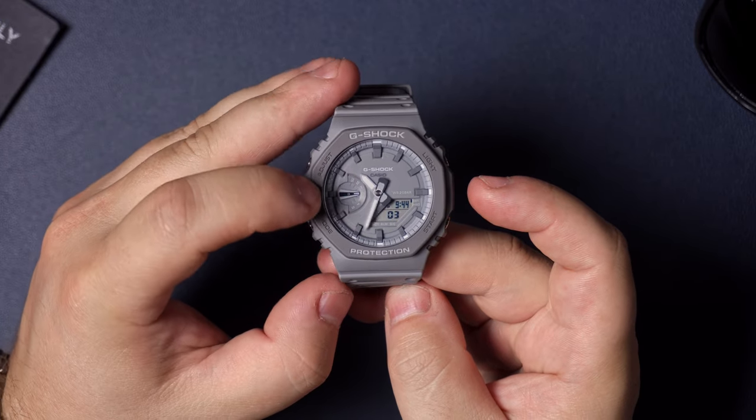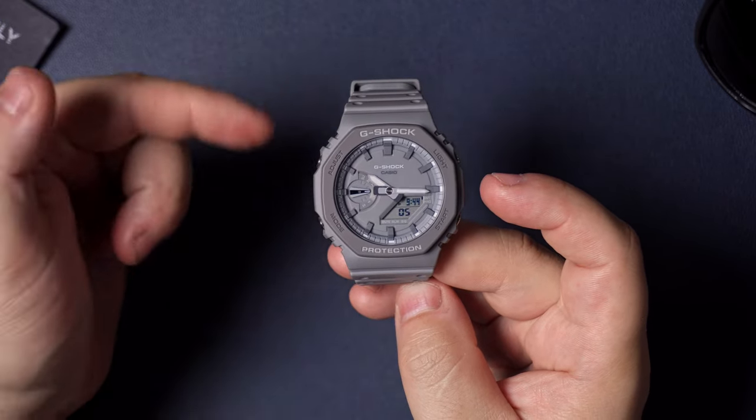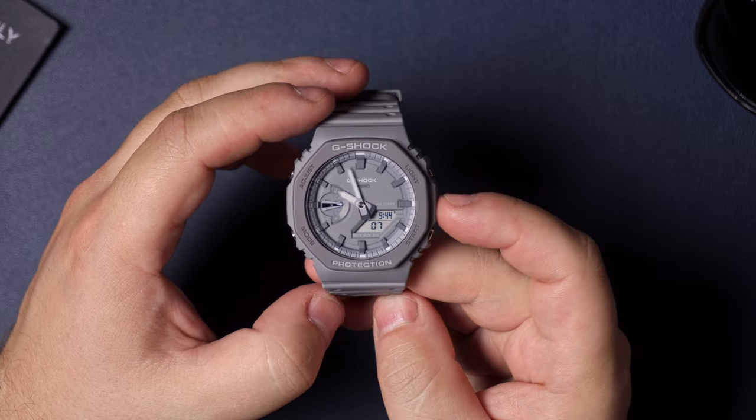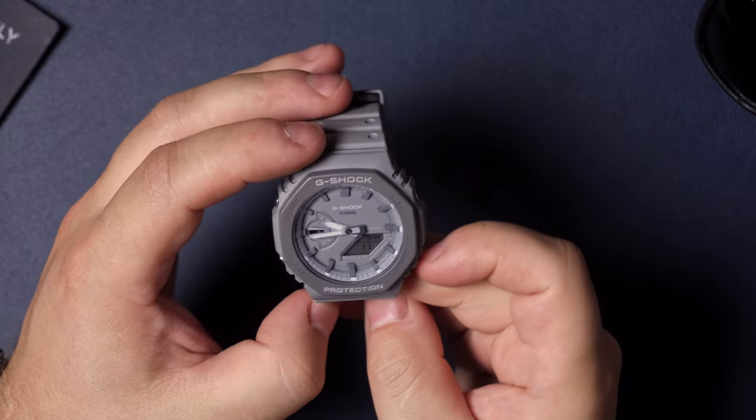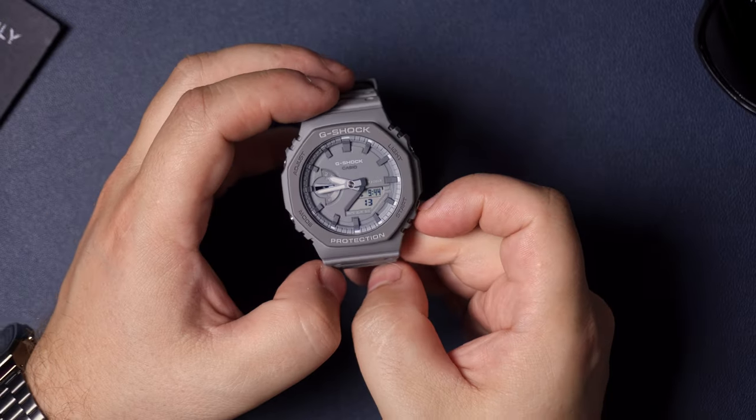Once you've hit the end of all your settings, hit adjust to lock them in and you'll see the watch go back to the time you set. You'll also notice that the day of the week is set automatically based on the watch's internal calendar, which is pretty cool — you don't have to do that manually.